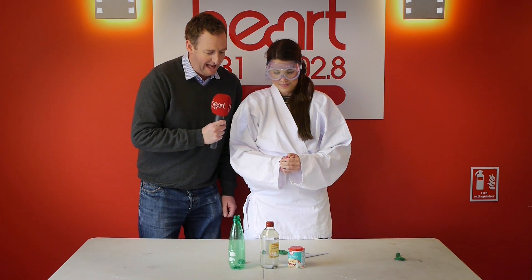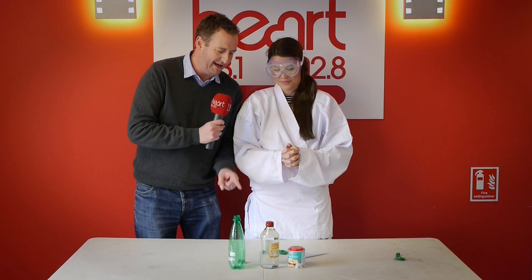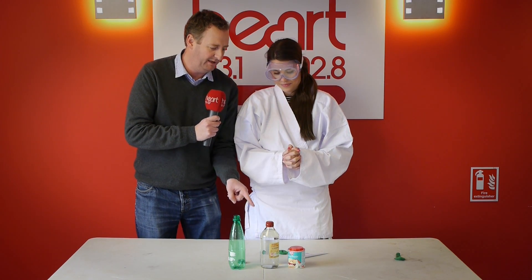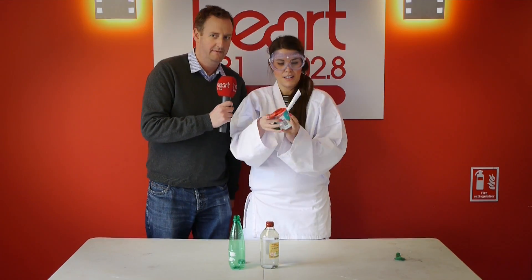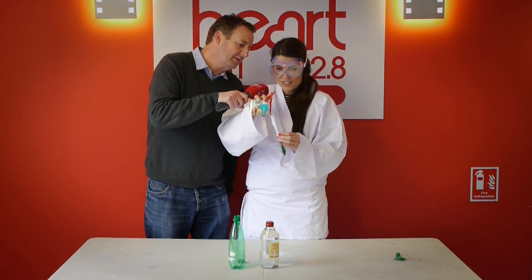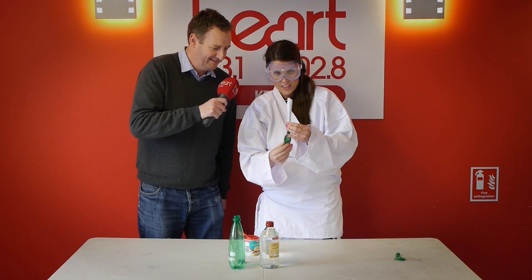Now, the plan is, we're going to pour the baking powder into the balloon. Can you do that please, Becky? Yes, I can indeed. Is any actually going in the balloon? No.